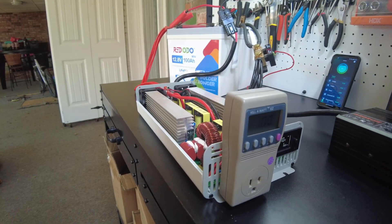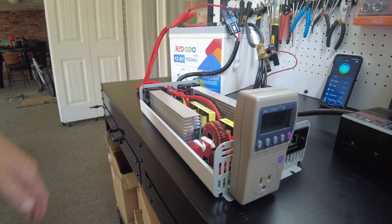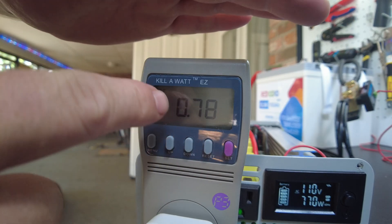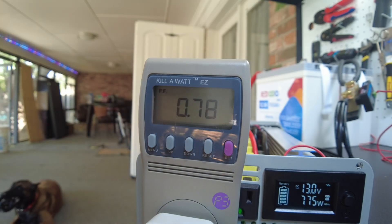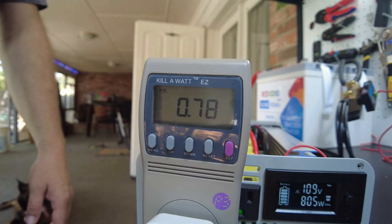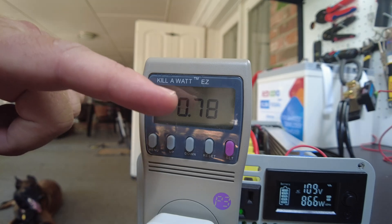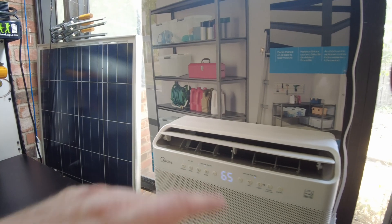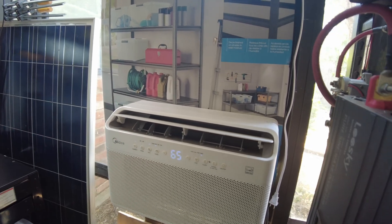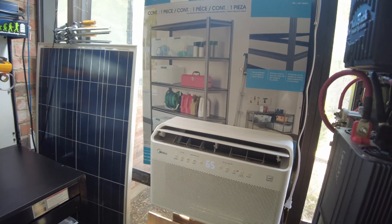Let's go ahead and plug the AC back in. Yeah, it is not great — 0.78 is considered pretty bad. I'm going to turn it on high. So it looks like 0.78. You'd think a modern piece of equipment like this inverter AC would be better than that.